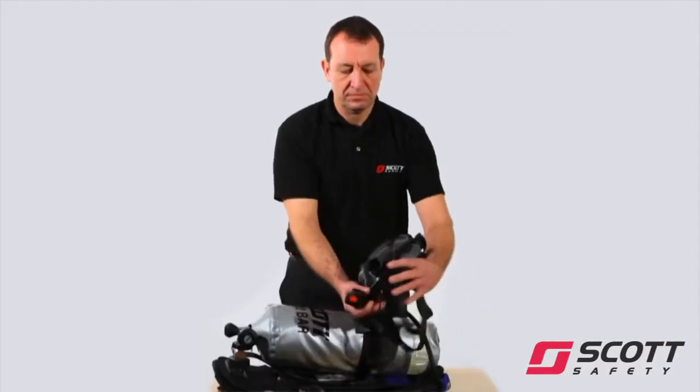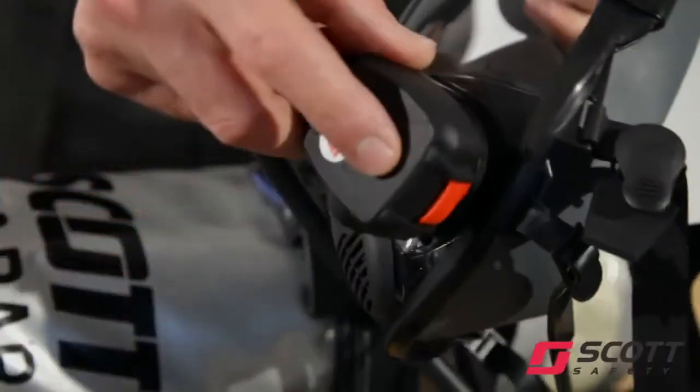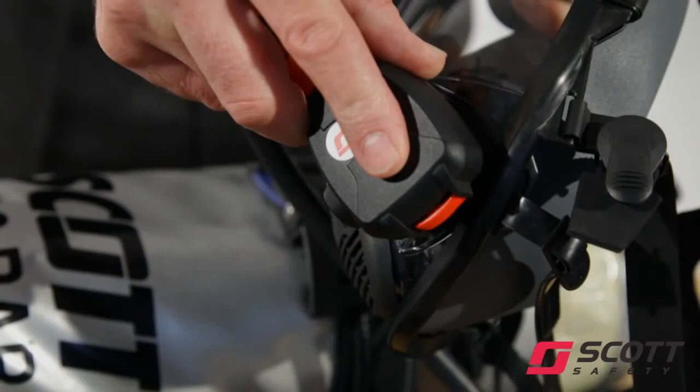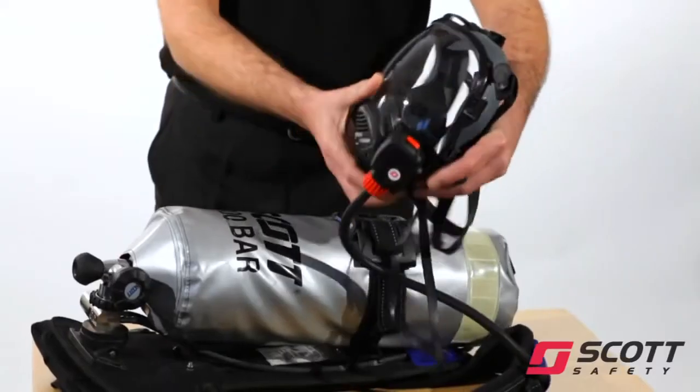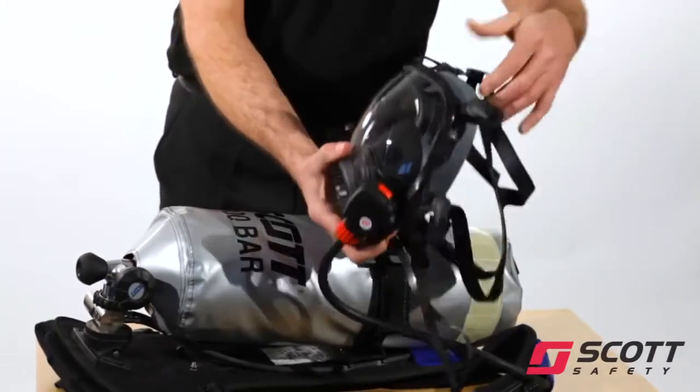Connect the demand valve to the face mask and check that the red locking catch engages fully. Rotate the demand valve gently to confirm that it is engaged. Fully slacken all head harness straps.